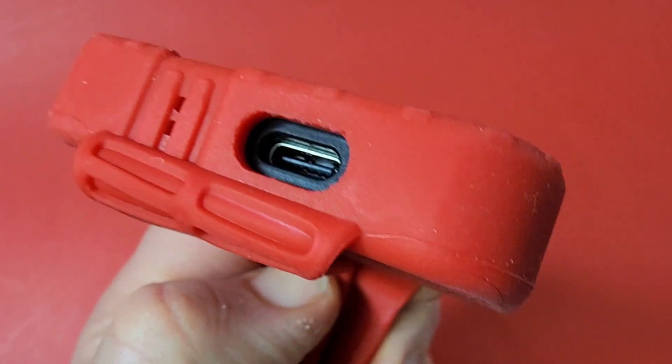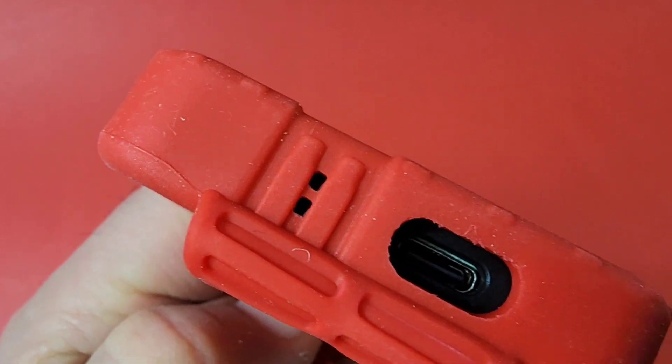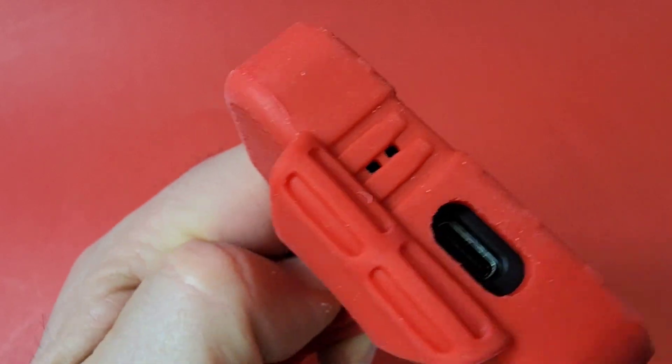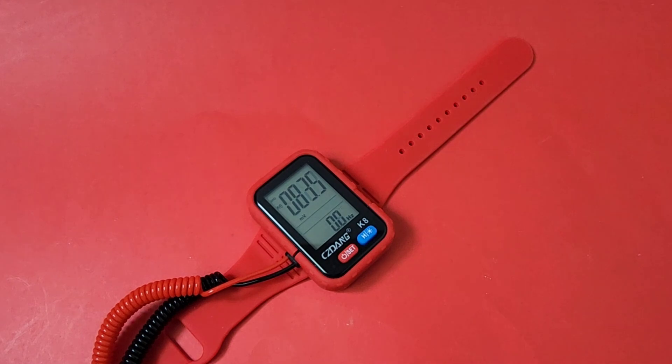There's a USB-C port right there on the side — it's chargeable. Charging apparently shouldn't take more than about an hour to get a full charge. And there are two little holes there which I believe are for the speaker. That's about it for the exterior.